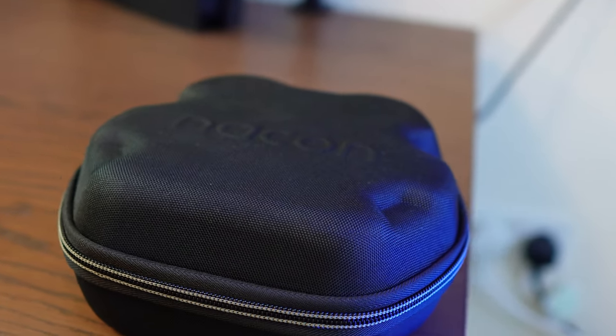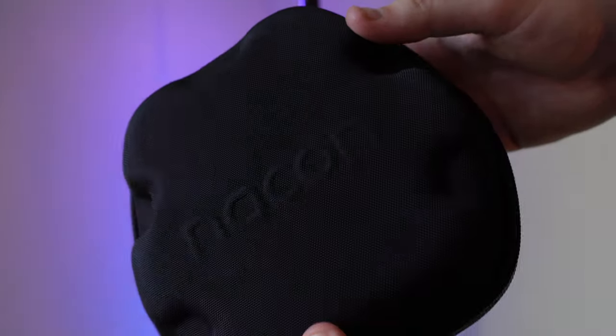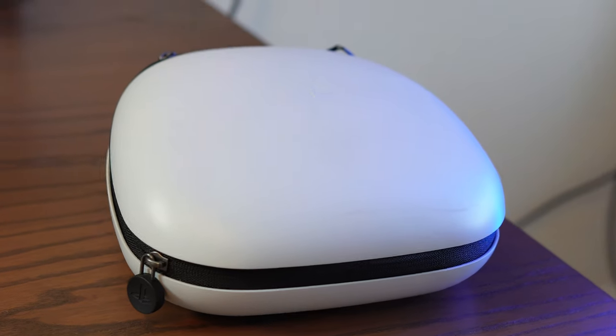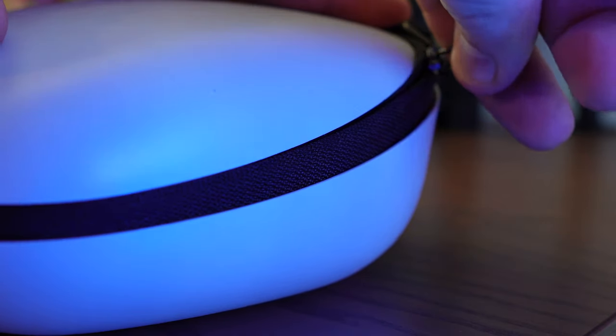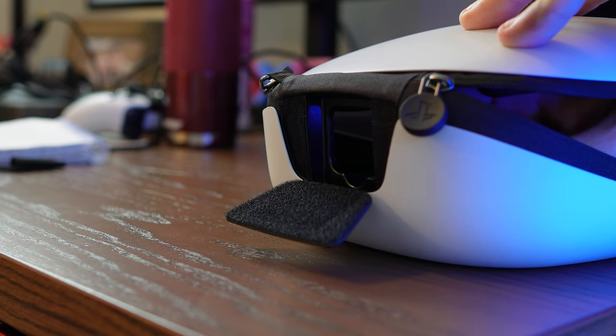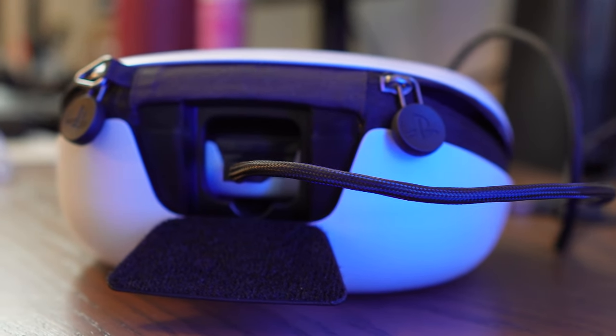The Nacon case is a little more basic and rugged, with a flexible yet tough material with the Nacon name emboldened on the front and a pretty solid zip. The Edge goes for a hard white exterior shell with a slightly less encouraging zip, but wins some brownie points for including a Velcro flap allowing your controller to charge within the case.